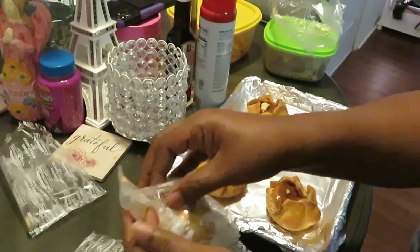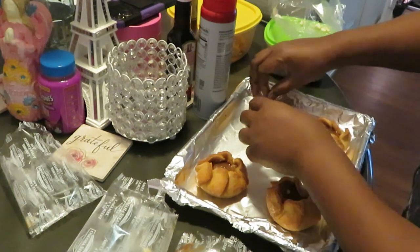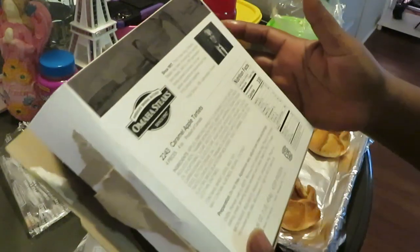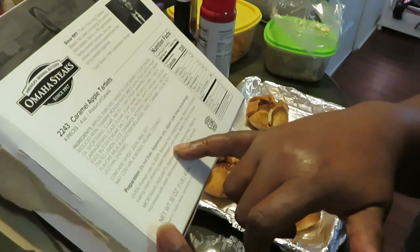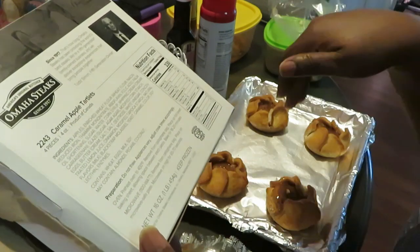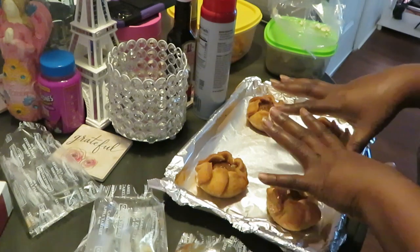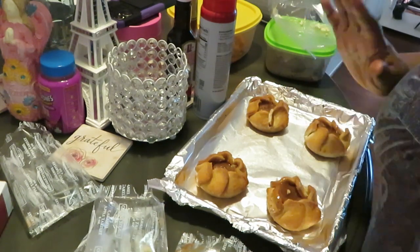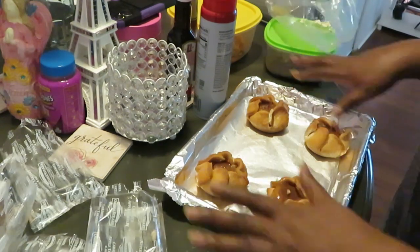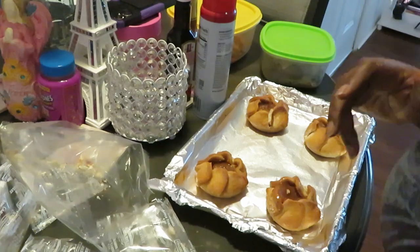We're gonna put all four tartlets on the pan just like the scallop potatoes. The directions say: preheat oven to 400°F, remove from cellophane bag, place on foil-lined baking sheet allowing space between each piece, bake 18 to 20 minutes. So I'll set the timer for 20 minutes for these and then do additional time for the scallop potatoes. Let me get this frozen stuff in the oven, then I'll show y'all how I cook the steak and shrimp.